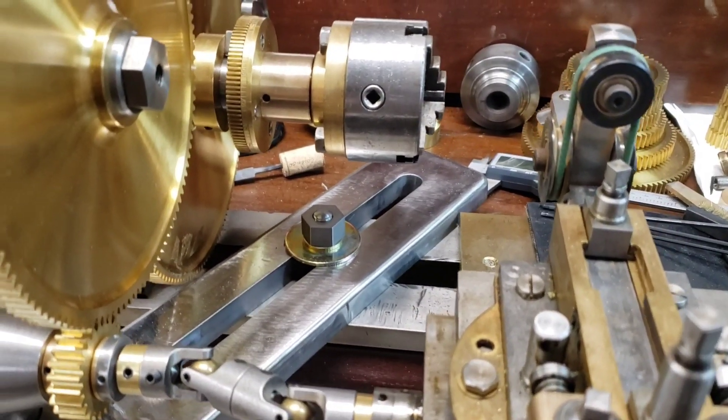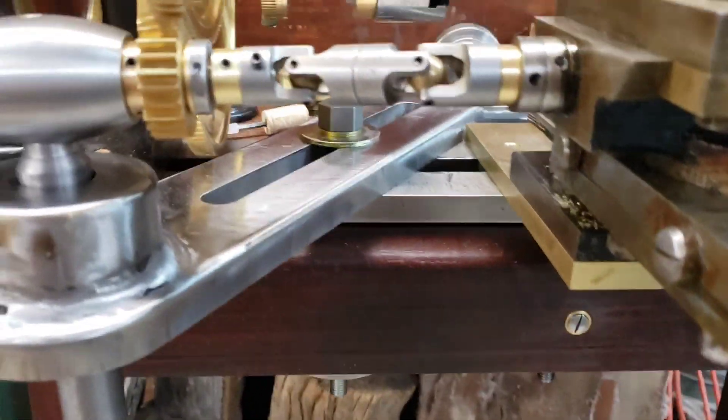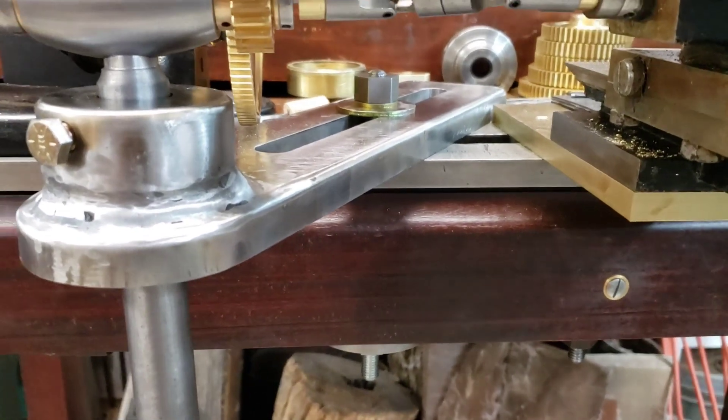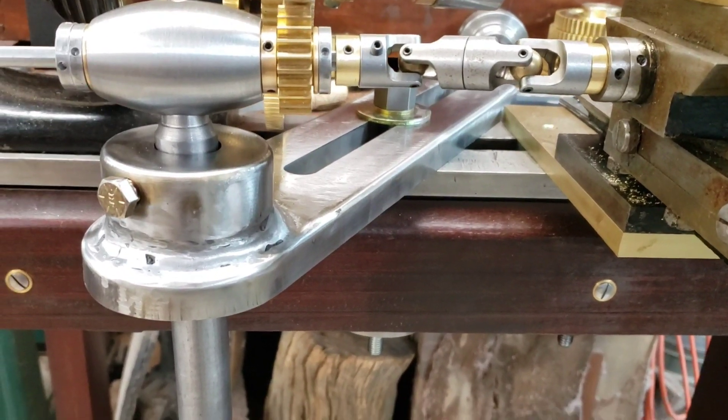I just thought I'd do an update on my lathe. I've got the banjo made. I'm gonna clean it up a little bit and paint it black.